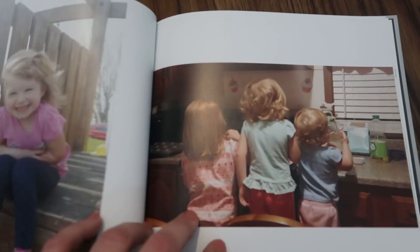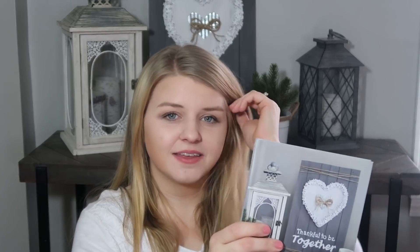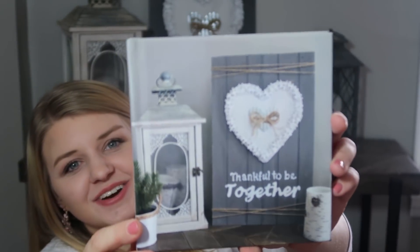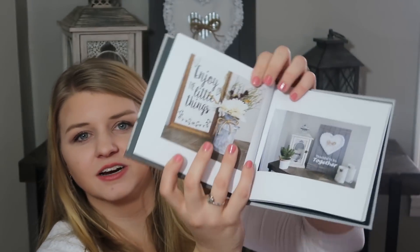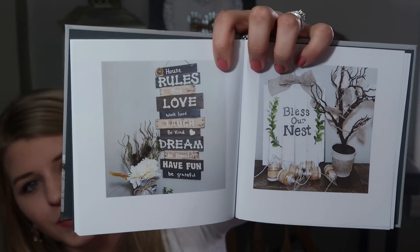I don't print photos all the time anymore, so this is such a neat way to print them, display them, and keep them in a safe place. I loved this one so much that I decided to order another one - I filled it with all my DIYs and crafts from my channel. I thought it would be such a neat little book to have to remember everything I've been making.